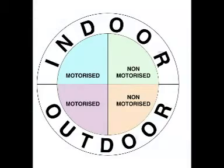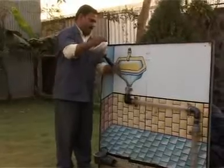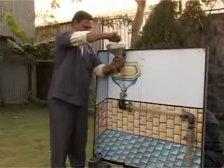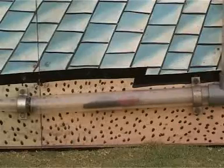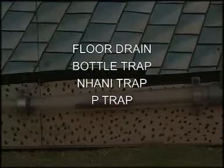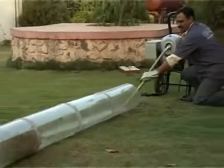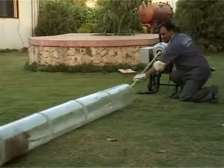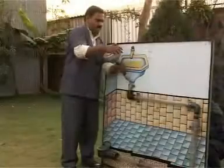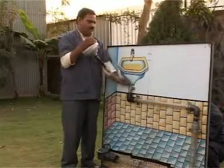Presenting India's widest range of pipes and drain cleaners for both indoor and outdoor applications, in either a motorized or non-motorized version. There is indeed a machine for every type of application, be it a floor drain, bottle trap, nani trap, pea trap, or an outdoor lateral. We have it all. Majority of the machines work on the principle of force, or force combined with drilling, thereby ensuring no stoppage or blockage is stubborn enough for the machine to fail.